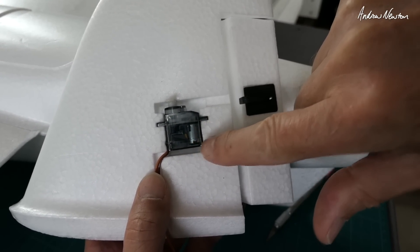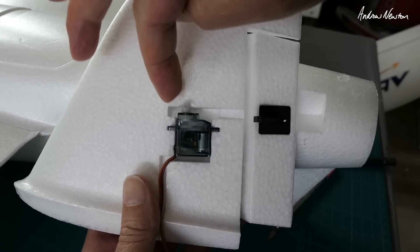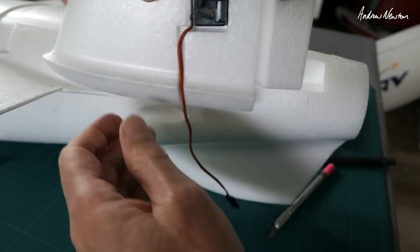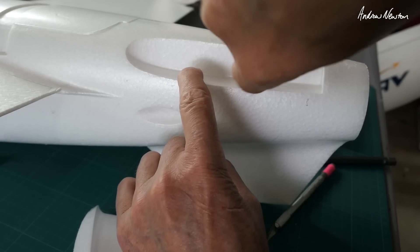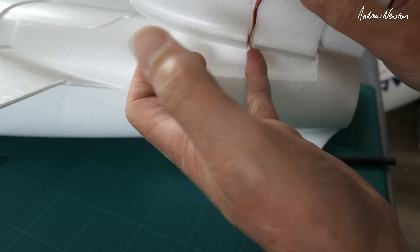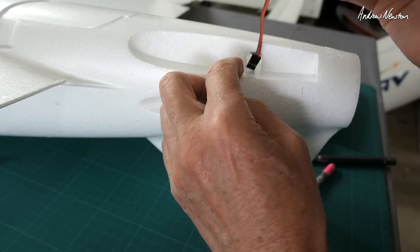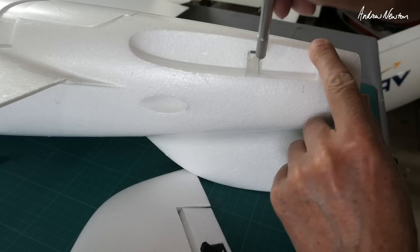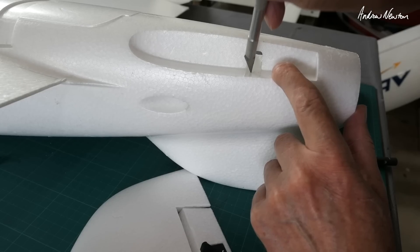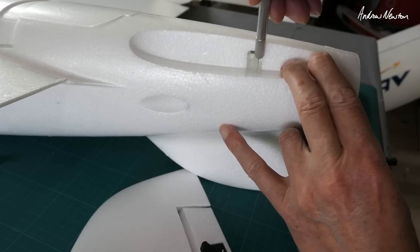A couple of little mods I'm going to do with the tail servo. This particular servo cutout is quite restricted on top, so I may need to cut out a little bit of extra foam so it's not binding at all. The servo wire comes out through here and then goes in this hole straight in and then down. When the tail is glued into this spot, the servo wire is going to be trapped and probably glued in as well, with no way to get it in and out to swap the servo. So I'm going to slice out a little bit of extra access here for a clear run for the servo cable.